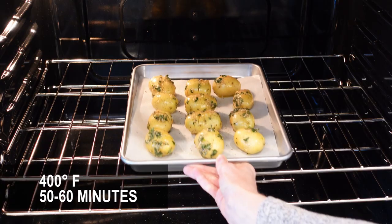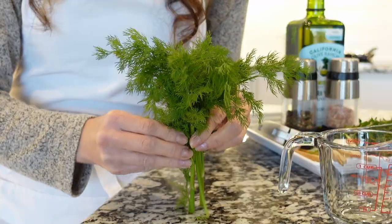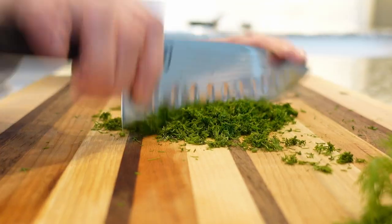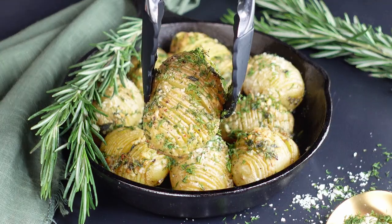Arrange into a baking sheet and roast until golden brown and tender. Sprinkle with some parmesan cheese the last 10 minutes of roasting. Once potatoes are done, sprinkle with some fresh dill and more parmesan cheese if you like, and enjoy.